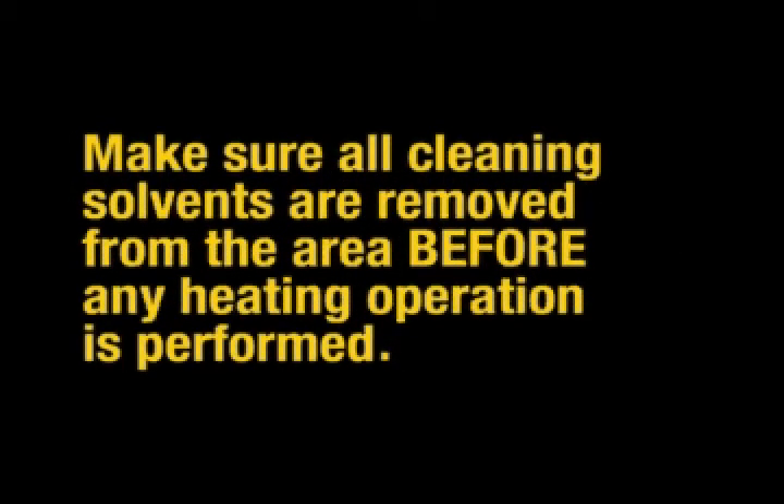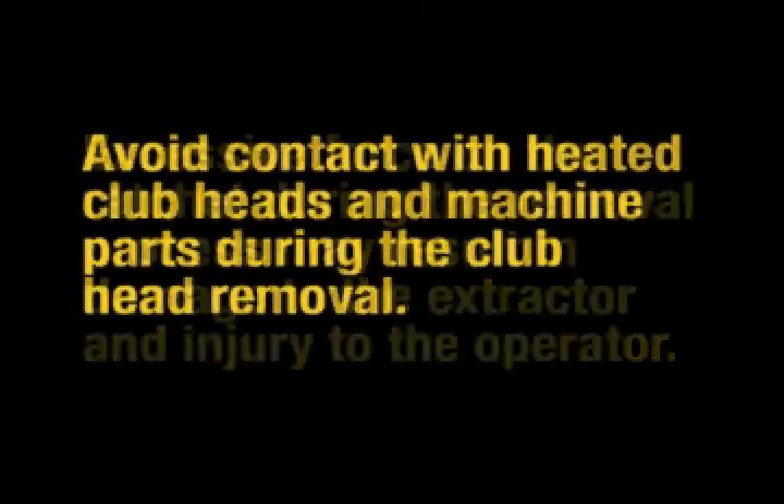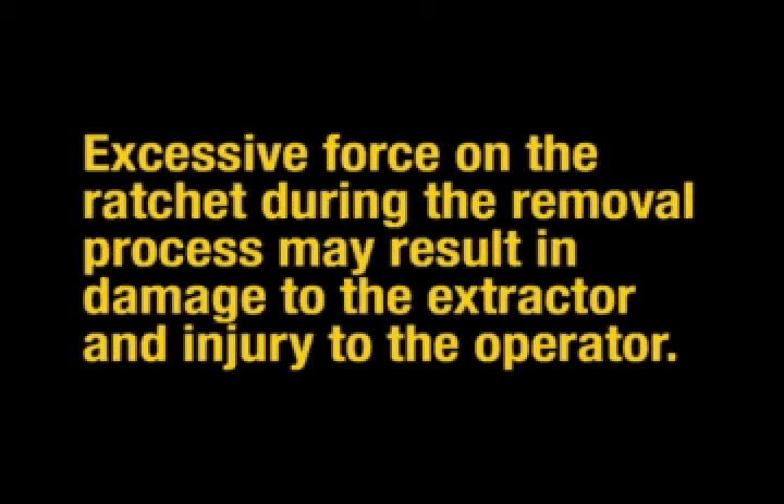Make sure all cleaning solvents are removed from the area before any heating operation is performed. Wear eye protection at all times when extracting shafts. Avoid contact with heated club heads and machine parts during club head removal. Excessive force on the ratchet during the removal process may result in damage to the extractor and injury to the operator.